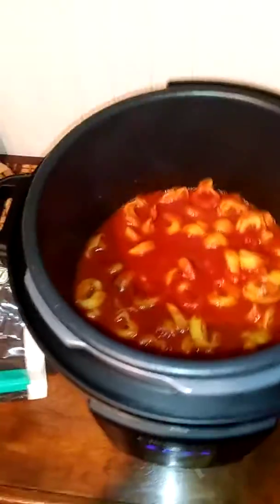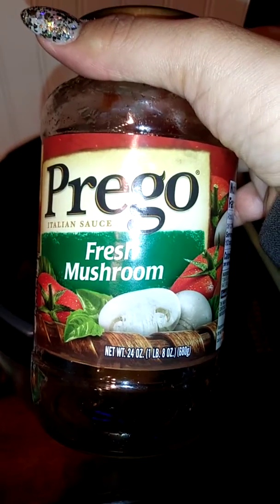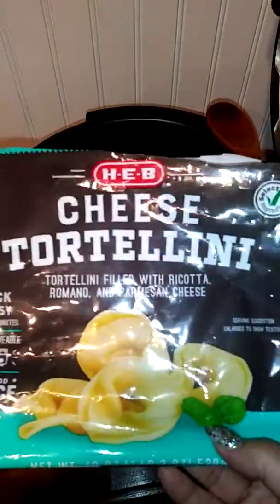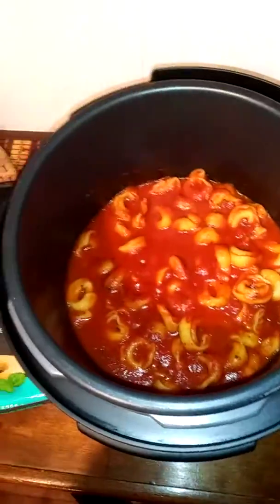I got a can of Prego Fresh Mushrooms sauce — this is the 24-ounce size. They have all different flavors. This is about one pound of sauce as well. You can get the frozen tortellinis from HEB, that's where I found mine, or at your local grocery stores — they have different ones.